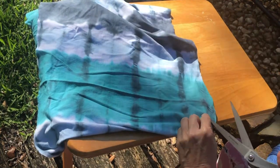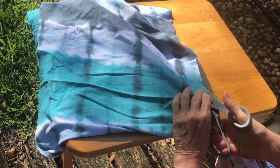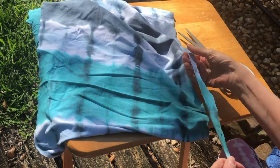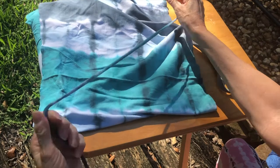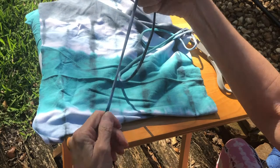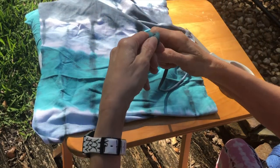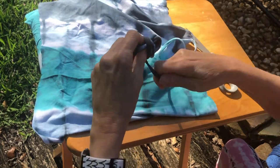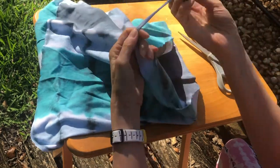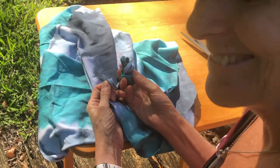Just keep cutting it around and around. You can cut the whole thing up and then stretch it all at one time, or you can stretch it as you go. When you're done cutting, start rolling it up into a ball just like regular yarn, and then you'll have your t-shirt yarn to weave with. Cool, right?